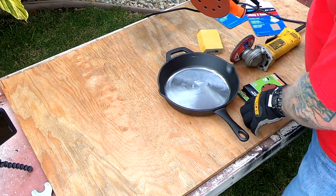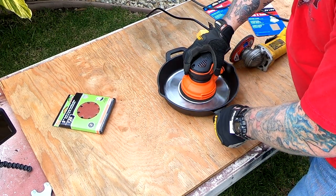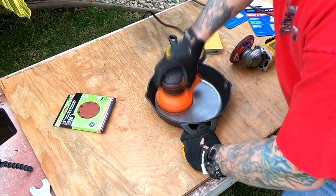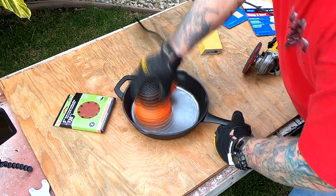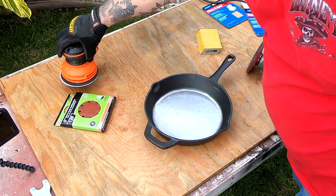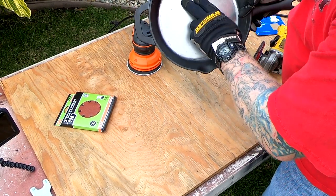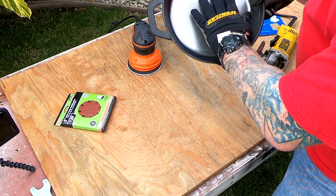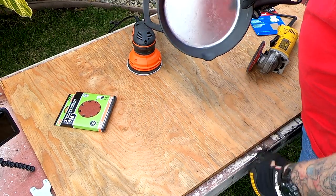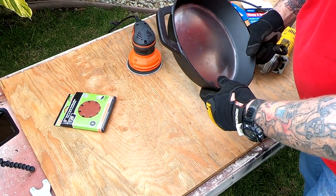Now I'm going to take the random orbital sander using 120-grit. That's looking really nice — there are still some little divots, but the job of the oil when you season this is to fill in those divots and create a nice non-stick surface when it's done right. I'm going to go ahead and finish up the edges and then come back and season this up.